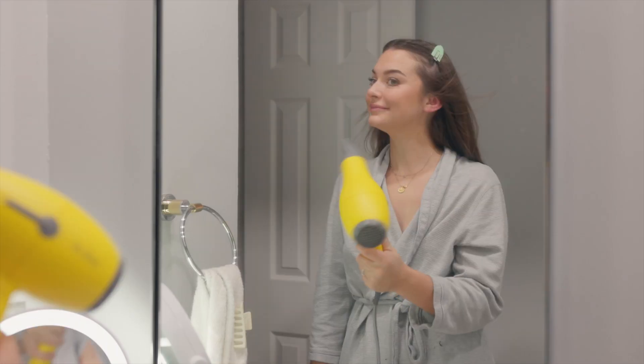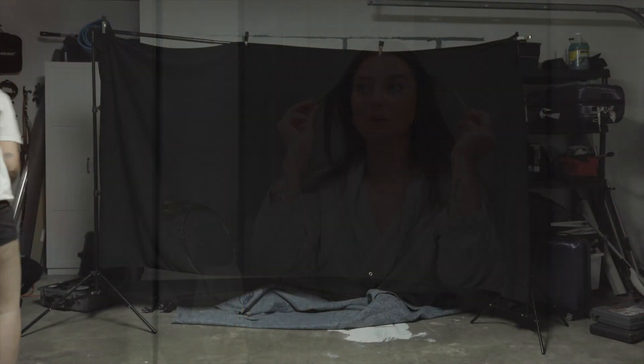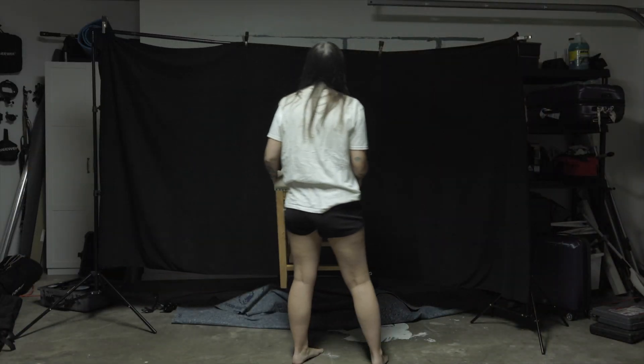I'm gonna go change and meet you guys in the garage. Luckily my roommate already had this black backdrop set up — props to living with a videographer.